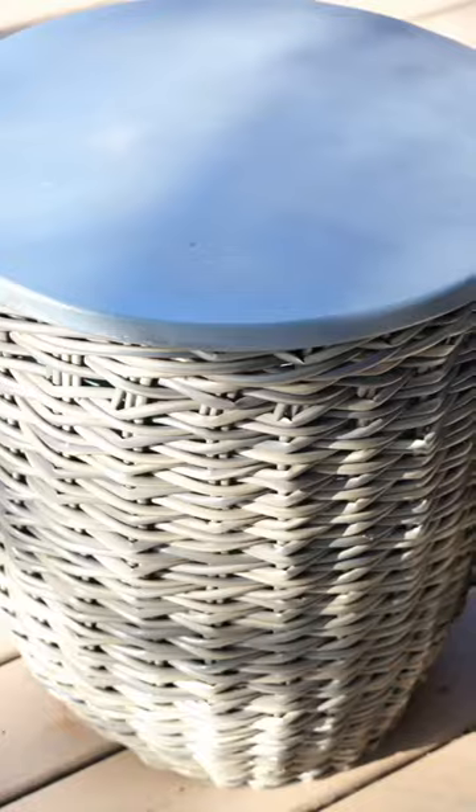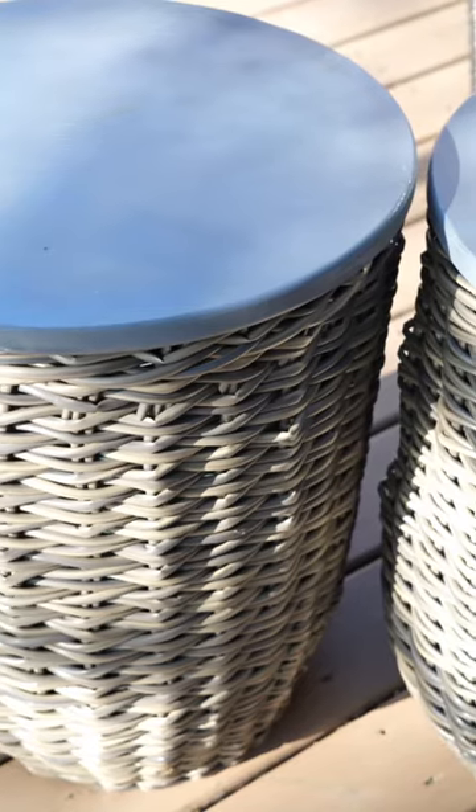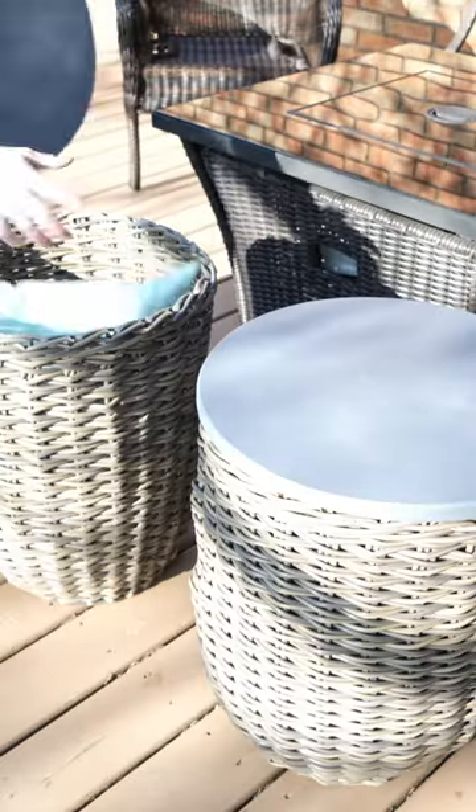If you're looking for more storage in your patio, try grabbing some of these plastic laundry hampers. This creates so much storage and a side table.